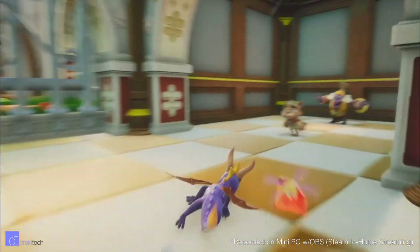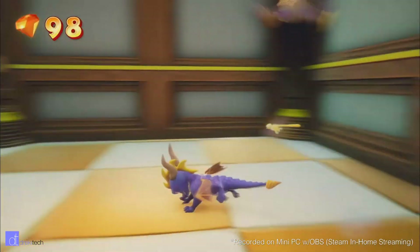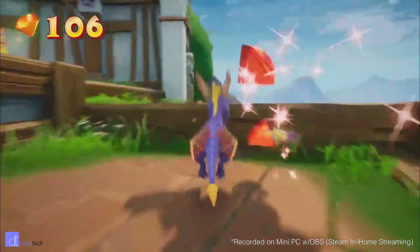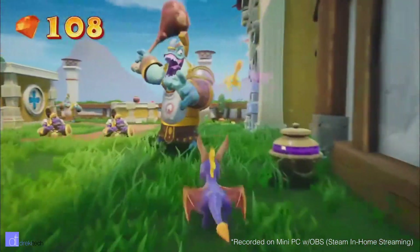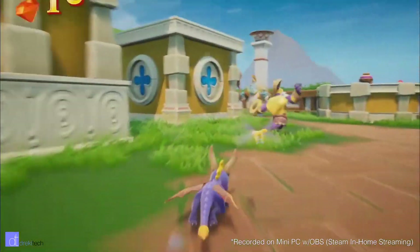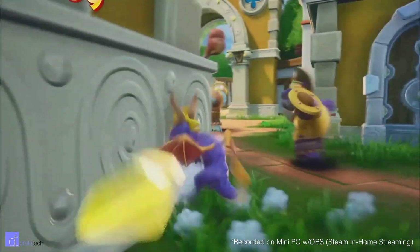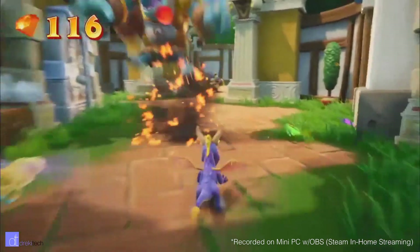Compared to the older Intel Atom based mini PCs, it's night and day. This computer is almost twice as fast in benchmarks as the Intel Atom. Content-rich web pages take half the time to load with the J3455, and it can actually play 4K or 60 frames per second YouTube videos, which the Intel Atom has always struggled with.